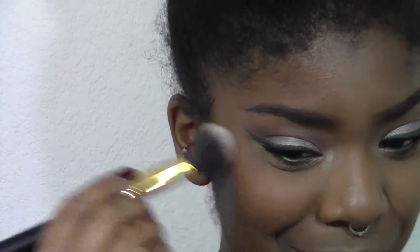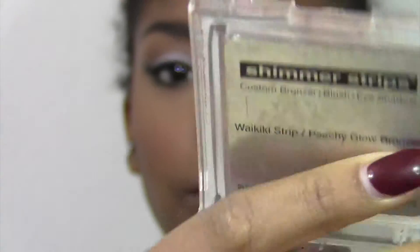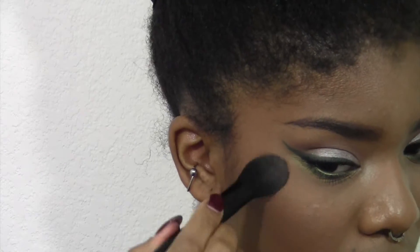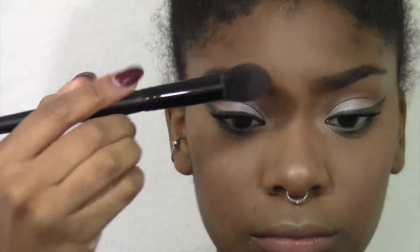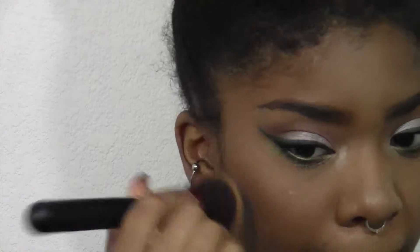I'm using this blush from Estee Lauder — I'll leave the name down below — it's just warm enough to give me some color on my cheeks. Then I'm taking this bronzer that I use as a highlighter from Physicians Formula and I'm going to highlight. I went a little too far on the highlighting, so I'm taking my foundation brush to blend that in before moving on to lips.